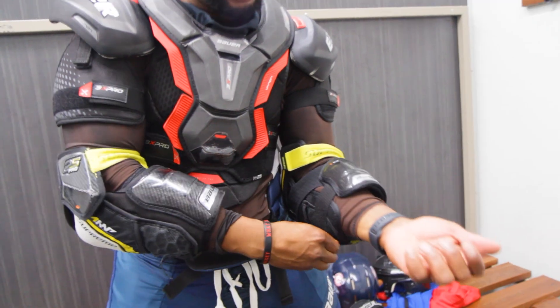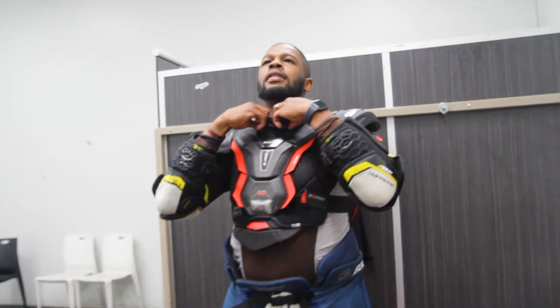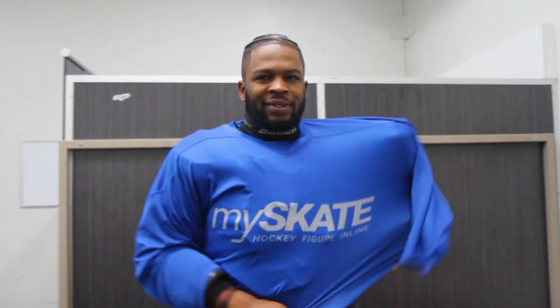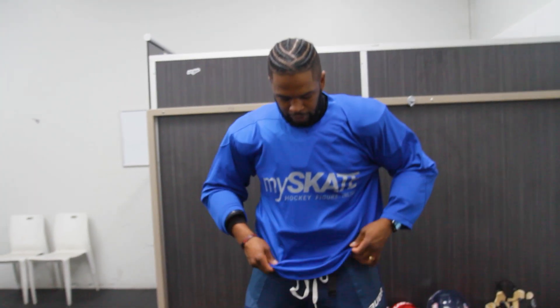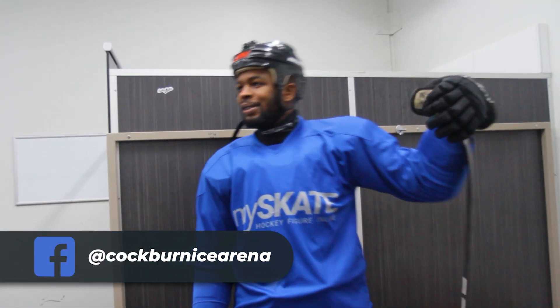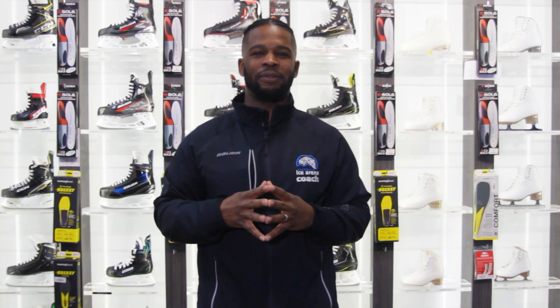Now we have all of our equipment on, and as mentioned earlier, if your skins don't have a neck guard embedded in them, this is the time to put your neck guard on. After you place your neck guard on, put your jersey over the top, and then grab your helmet. Once we put our helmet on — whether you have a cage or a visor, that's up to you — we're going to click in our helmet, grab our gloves, grab our stick, and we're going to hit the ice ready to go and ready to have some fun.